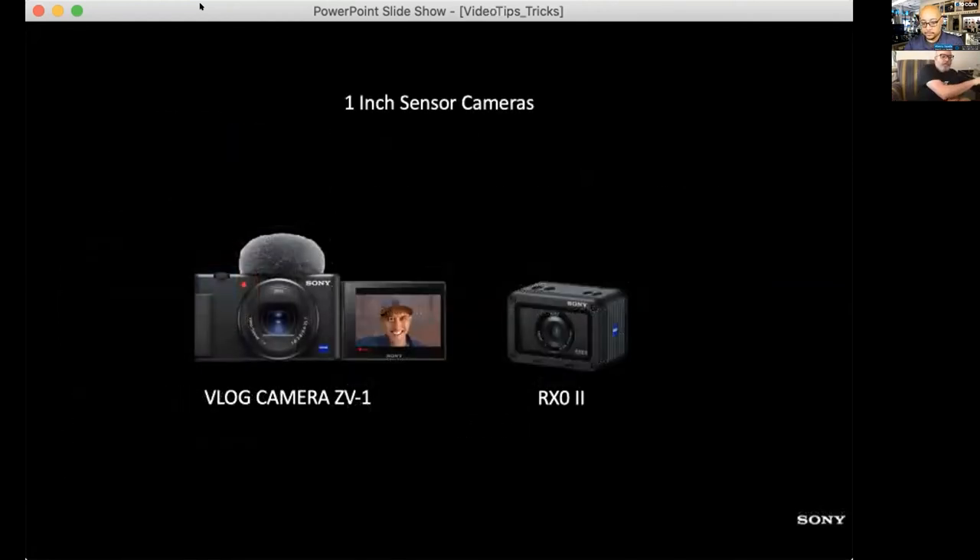Then we have our one-inch sensor cameras, one of which is sitting right next to me — the ZV-1, which is designed for vlogging and influencer content. It's a pretty much all-in-one package with a one-inch sensor, which is smaller than a Super 35 sensor by a bit.